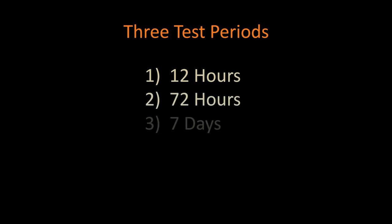What I've done in each one of these tests — and there are three of them — there's a 12-hour test that we see right now, then there's a 72-hour, and then there's a one-week.